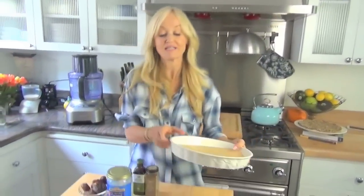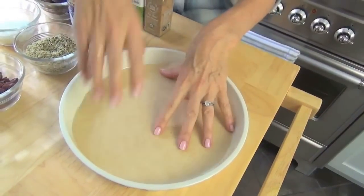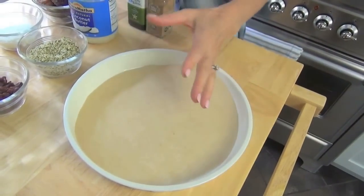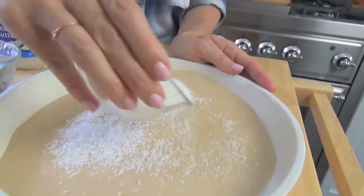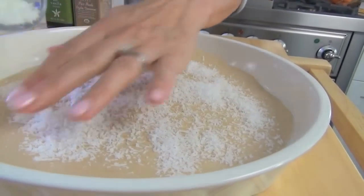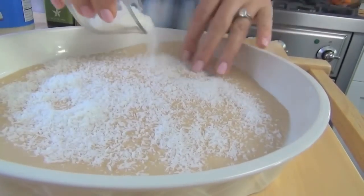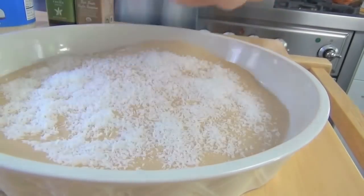The first thing is I have a little pie dish here. What I've done is I've cut out a circle of parchment paper because I want to be sure that this thing is going to be able to come out. Onto this I'm going to sprinkle my unsweetened coconut. This is because it'll stop it sticking and also it provides a nice tasty boost to the base. I really like doing that.